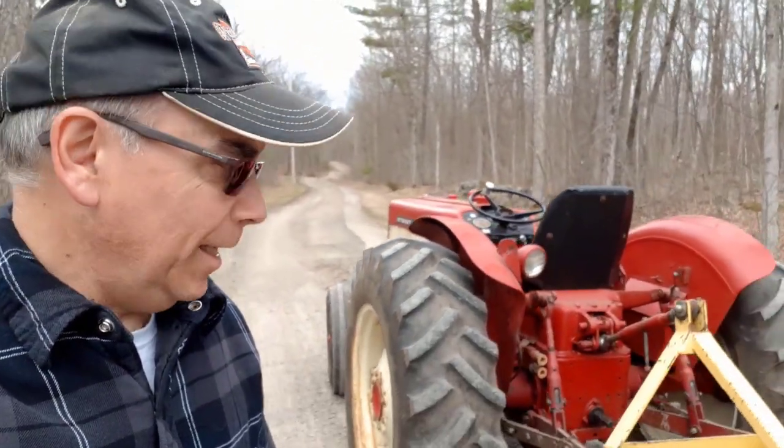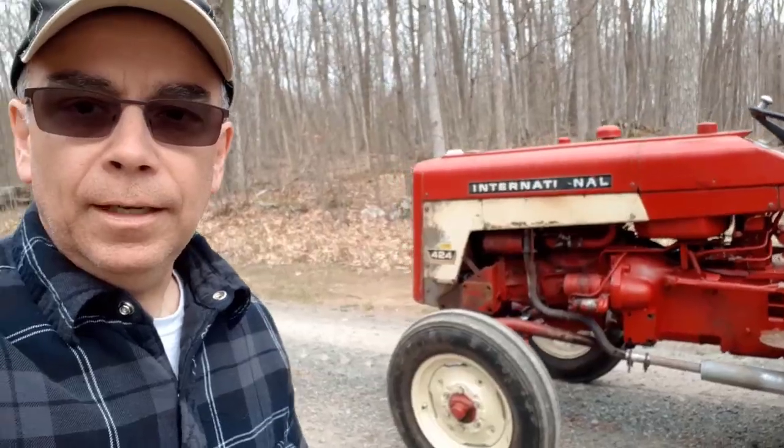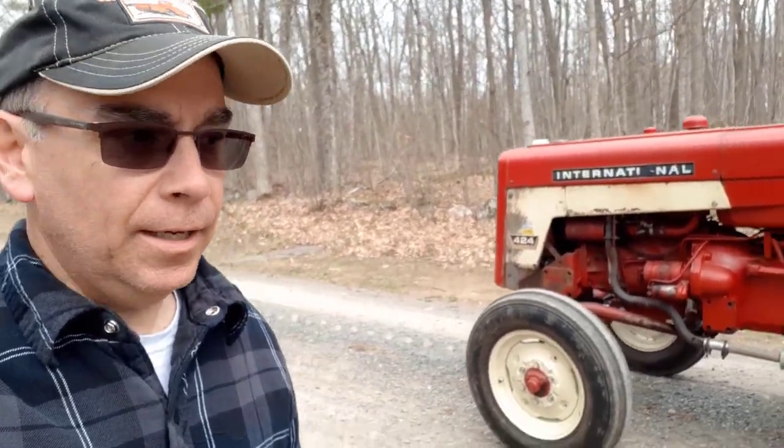Today we're gonna be grading this long driveway — it's 0.3 of a kilometer long and it needs grading. There are a few potholes from the winter and spring. We're using this 1967 International Harvester 424 with a blade on the back, as you can see. I've already made a few passes.